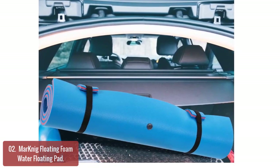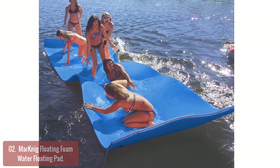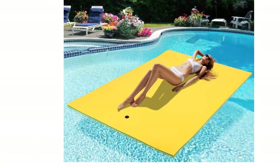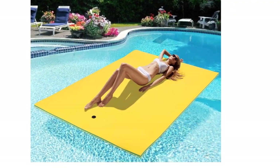The floating mat is made of natural materials, has excellent buoyancy and strong load-bearing capacity, is not easy to decompose, odorless, and elastic. A safe and smooth surface makes you more comfortable. The water cushion's eye-catching colors provide high visibility in high-flow areas and ensure your safety.